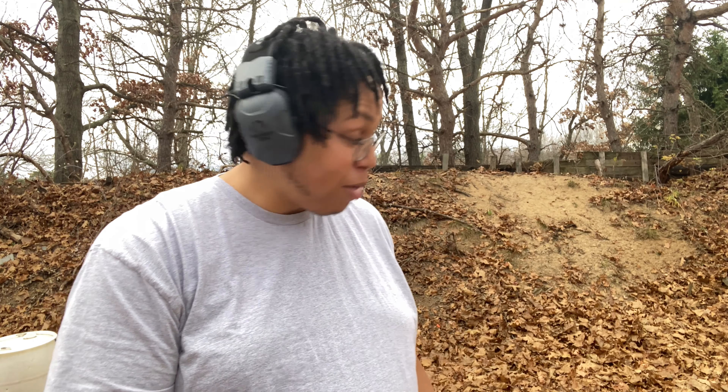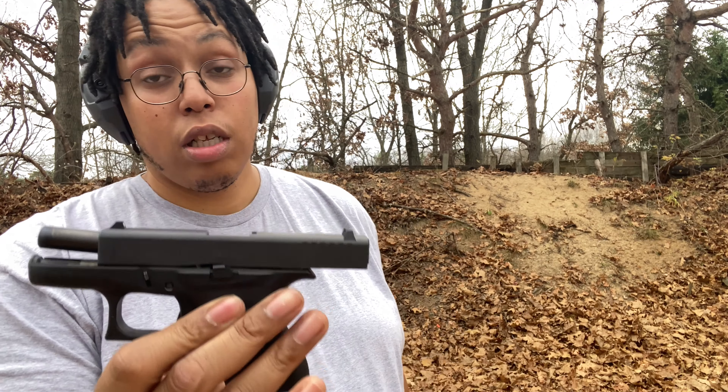Me and my brother are both out here — we both just shot this for the first time, both our first time shooting 380. I'm gonna tell you the pros already. Glock 42 pros: zippy zap recoil — there's no recoil on this gun whatsoever. It almost didn't feel real shooting it, and that's really surprising because most times guns with short barrels have a lot of recoil.